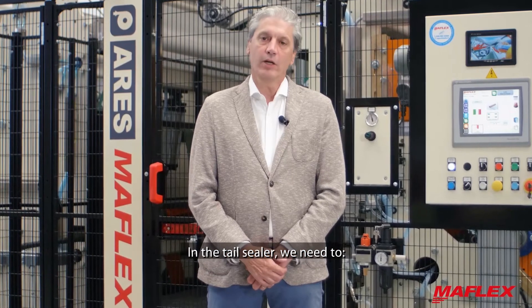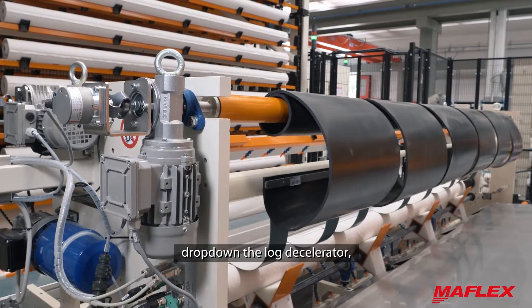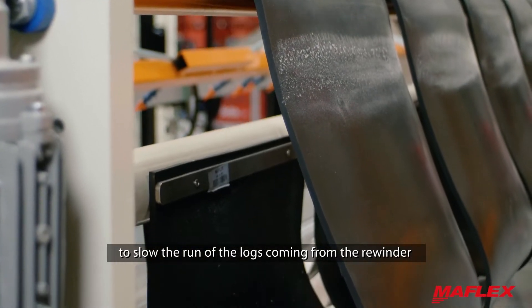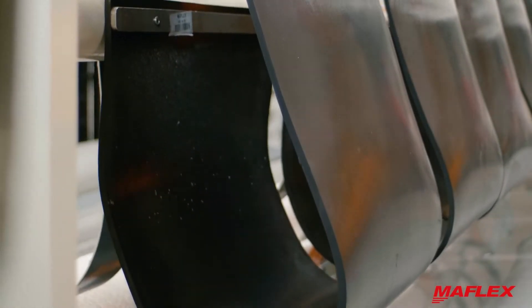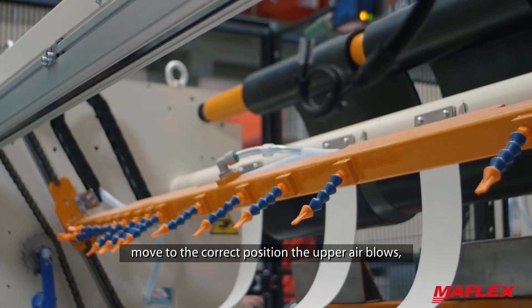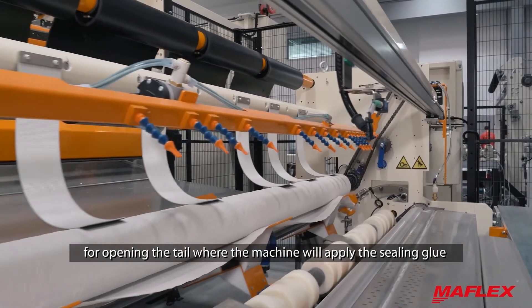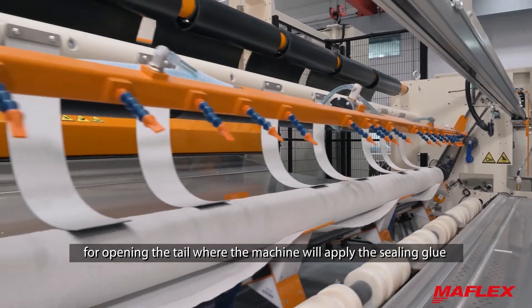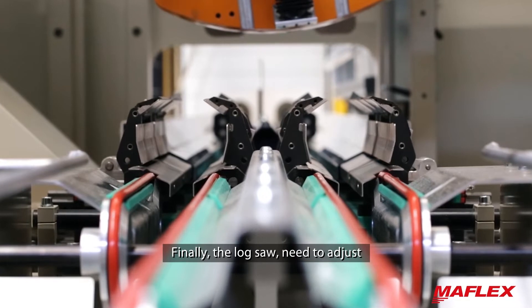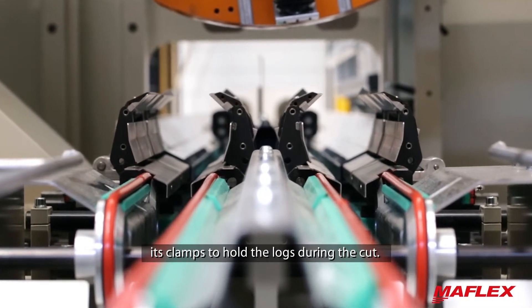In the tail sealer, we need to drop down the lock decelerator to slow the run of the locks coming from the rewinder. Then move to the correct position the hopper head blows for opening the tail where the machine will apply the sealing glue. Finally, the lock saw needs to adjust its clamps to hold the locks during the cut.